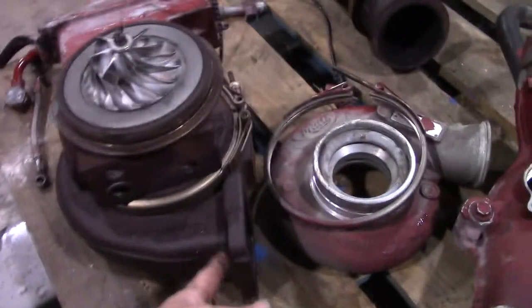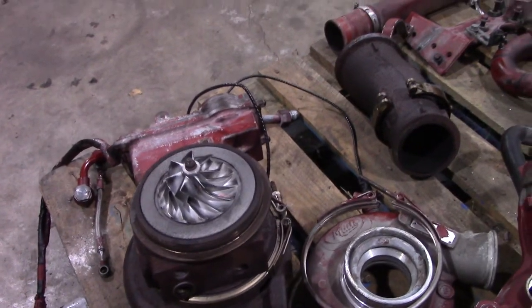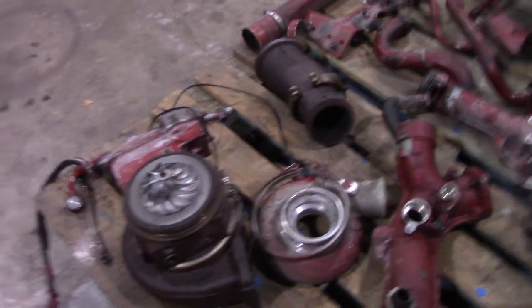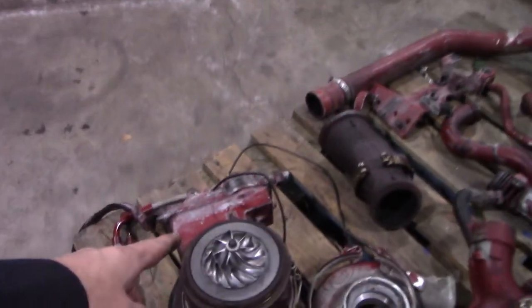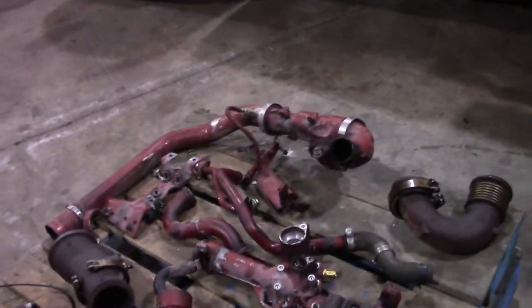I take the compressor wheels off the turbo mainly in order to get to the nut in the back so I can get a ratchet on it — much easier for me. I know some guys aren't a big fan of that, but it is what it is. I think I'll be changing that turbo anyway — got a broken bolt in it and it looks like some debris went through the compression wheels. So if I get approval for that, I'll go ahead and do it.